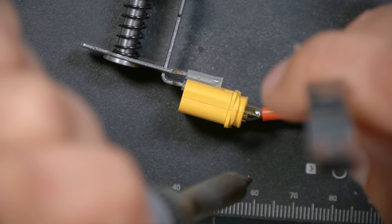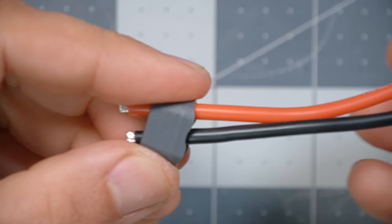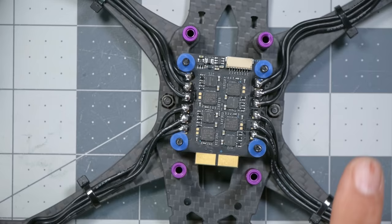Take the little plastic cover and slide it down over the connector. Before popping it on, double-check that red is on the plus and black is on the minus — red is positive, black is negative. That's correct. Pop that into position. Now we need to solder this to the ESC. The main battery pads are the two large pads. Before soldering, think about where the wire is going to go.